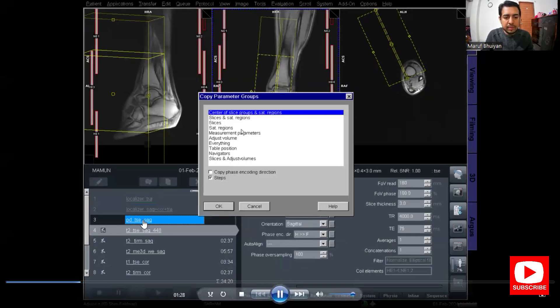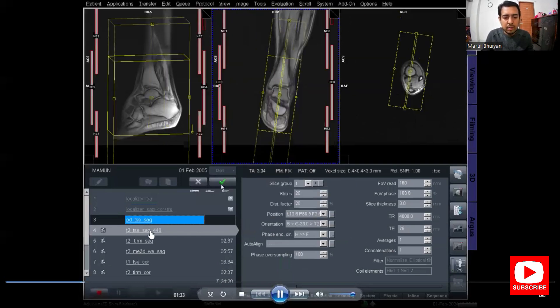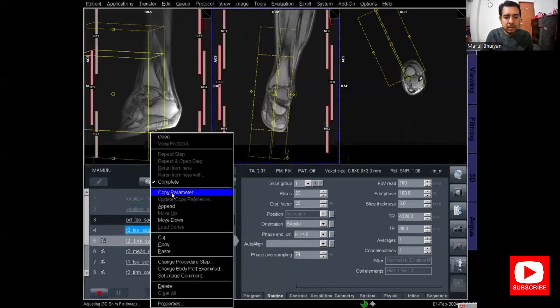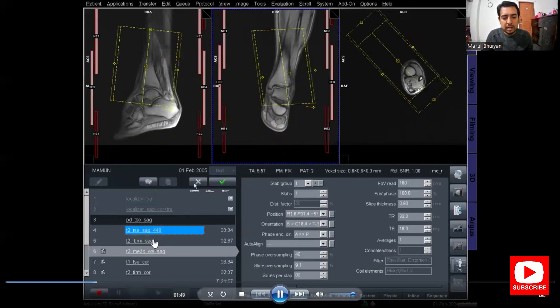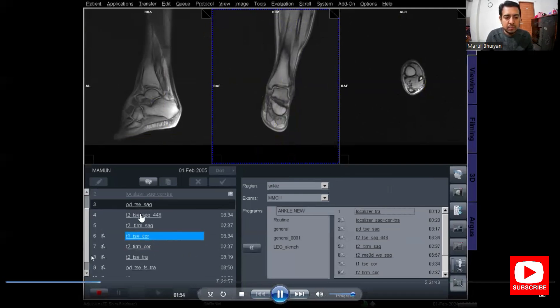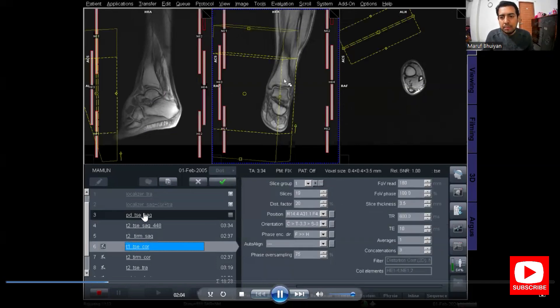As I complete the PD-sagittal planning, the T2-sagittal protocol opens. I copied the plan from the PD-sagittal, so there is no need to plan again. Just copy the slice and saturation from the other protocols. Similarly for the T2-STIR sagittal, I copied the planning from the PD-sagittal and clicked apply. All three sagittal protocols have now been planned and the scans will run consecutively.